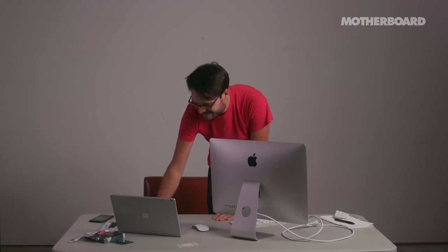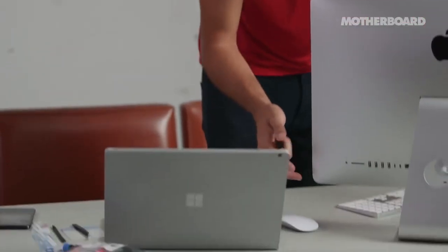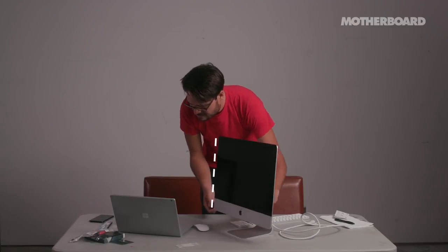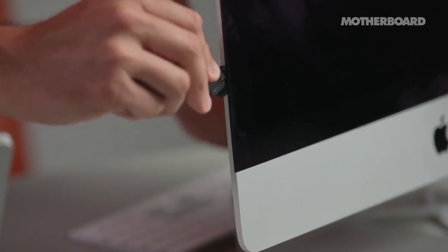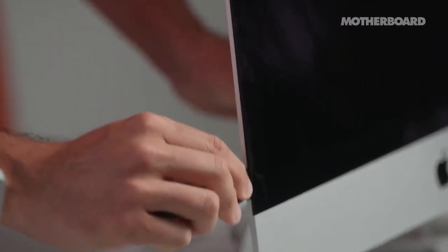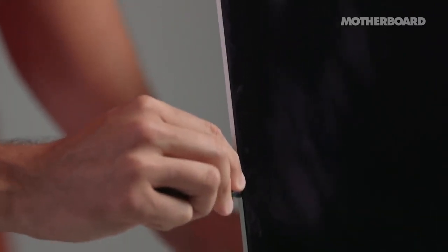Step one complete. Step two: starting on the left side of the display, near the power button, insert the iMac opening tool — this is the pizza cutter — into the gap between the glass panel and the rear enclosure. It's very much like a pizza cutter, just a wheel. I can feel give. You want to go back and forth a few times over what you've already cut, just to make sure you're actually separating the display. I'm using quite a bit of force.